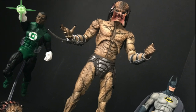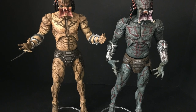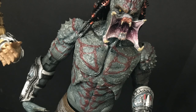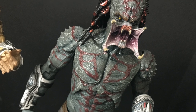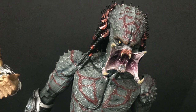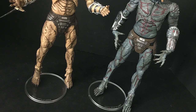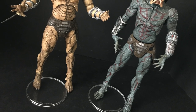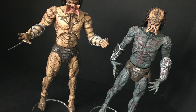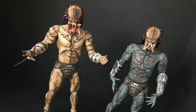When comparing him to the first release, it's the same exact figure, same exact weapons, same exact heads — just two different paint jobs that complement each other. I wouldn't say one is insanely better than the other, but I like the new color scheme. You can even swap the heads and hands between them and mix things up — they all fit the same pieces, so you can make kind of a multi-species Predator if you like.